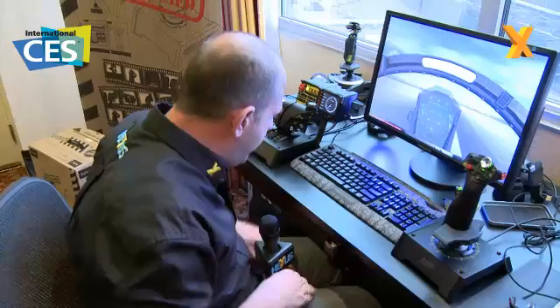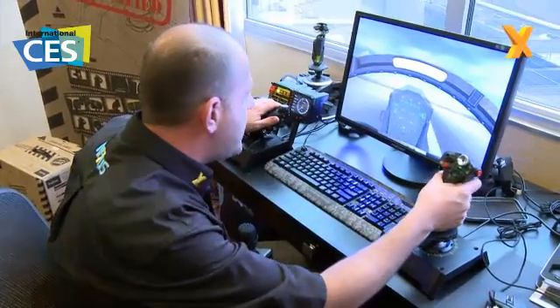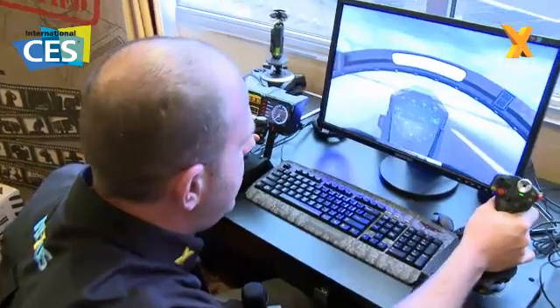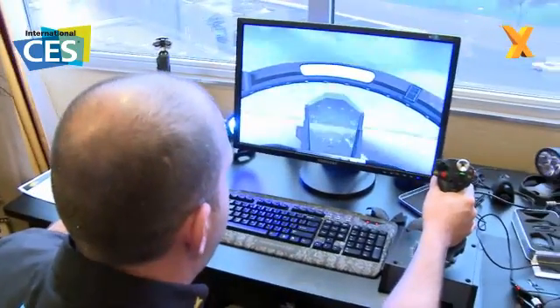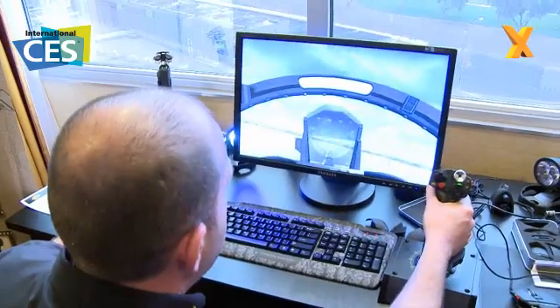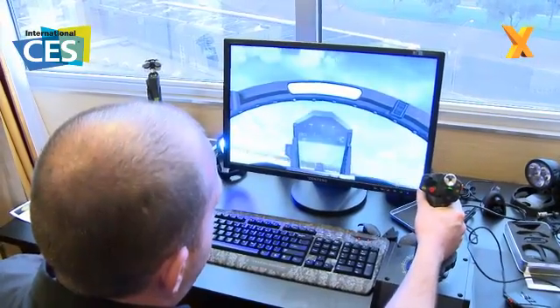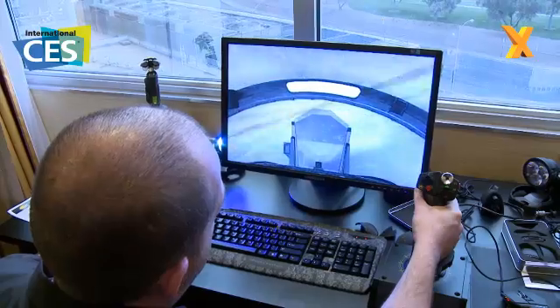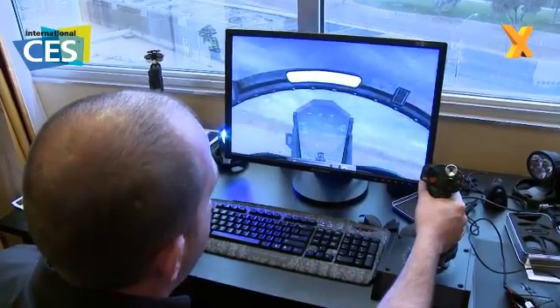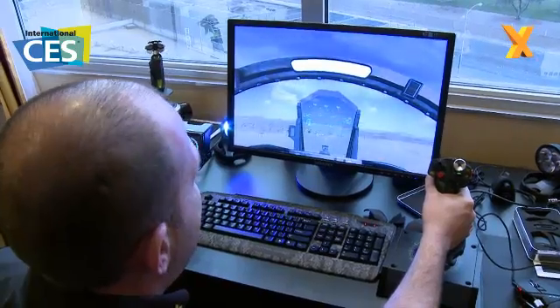I'm going to rest the microphone in here, unpause the simulation, and probably crash pretty much straight away. Twist throttle — you can see me going down the runway. I think I'm fast enough — up we go. It is really sensitive; they've got the sensitivity turned up so you can see how easy it is. I should be able to just give it a quick roll off the runway — there we are. I'll probably overstress the aircraft now; I'm going to ease back — there we are.